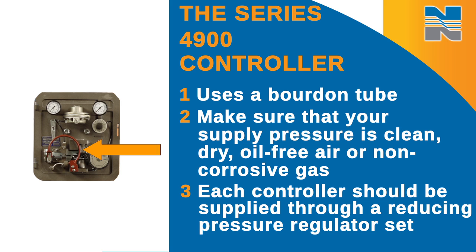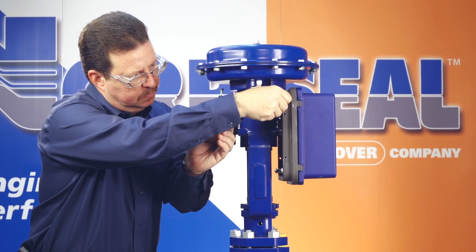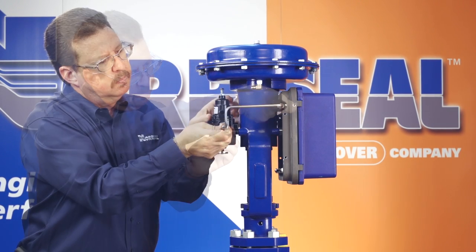Each controller should be supplied through a reducing pressure regulator set. Connect the supply pressure to the supply port on the back of the case.